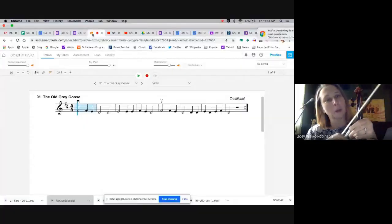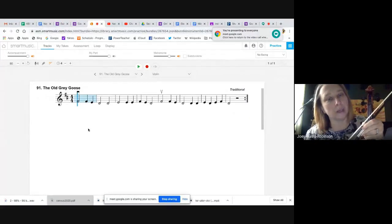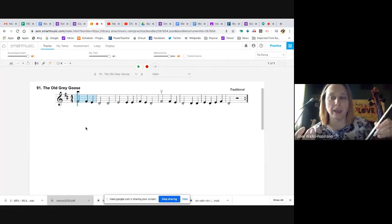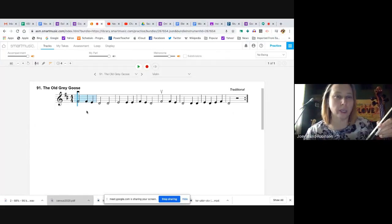I'm going to be showing you this example on Smart Music. It's going to take a second just to get it to the right place. All right, so we're looking at number 91, the Old Grey Goose. And we know our D string notes: D, E, F, G. Let's see which of those notes are here in this song.